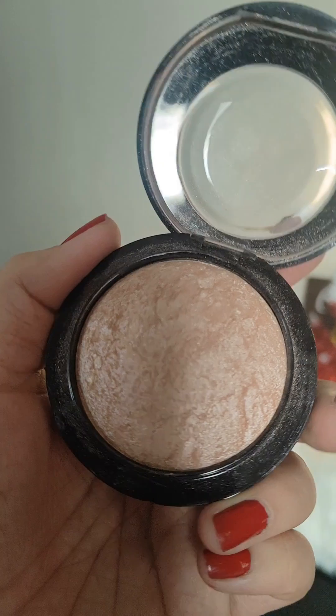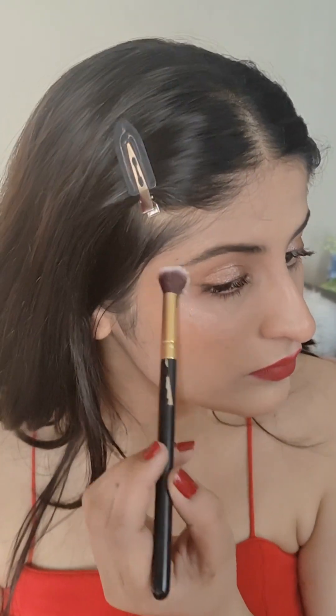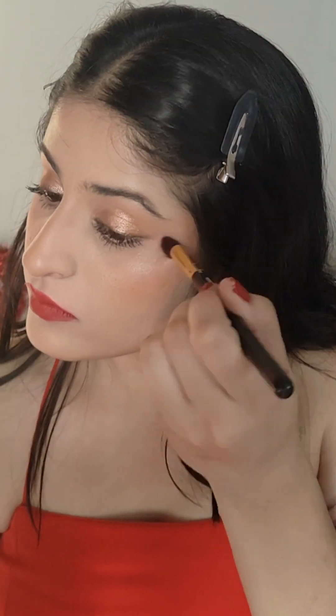I'm just going to set my makeup with the setting spray, and the last step is a highlighter — this is from MAC, it's their Soft and Gentle highlighter. And with that we are finished with the makeup look. Thank you for watching!